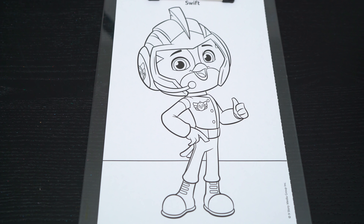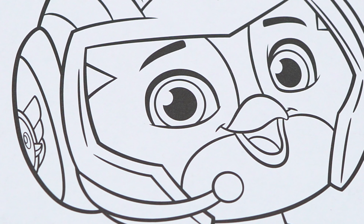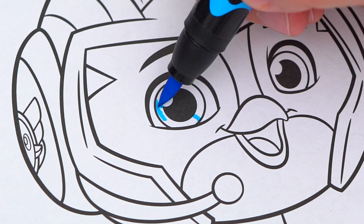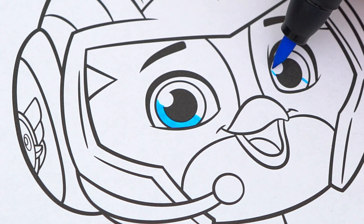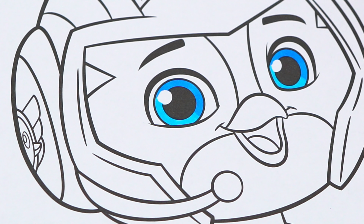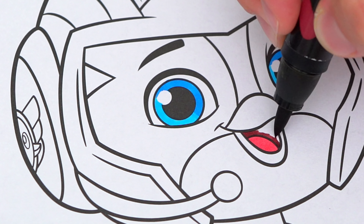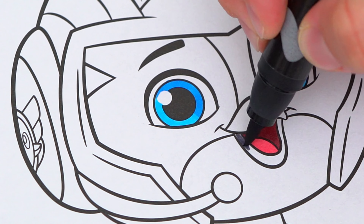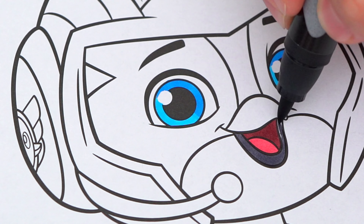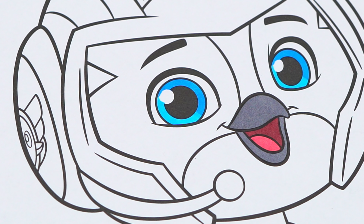Today I'm going to color this picture of Swift. Let's start on his face first. He has blue eyes and a gray beak with a pink tongue. And the rest of his body is blue and white.